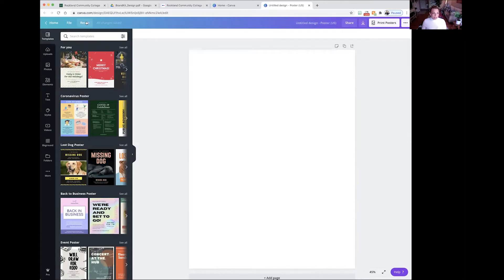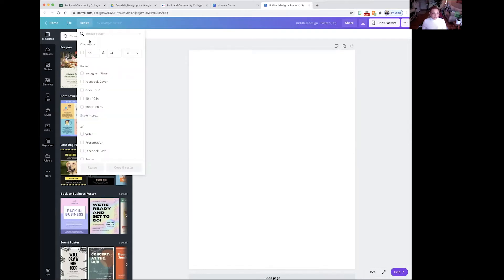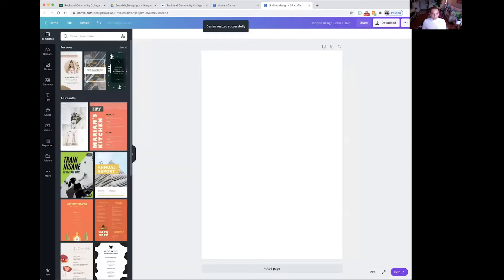You're going to go to Resize in the upper left-hand corner and just type in the new sizes — this is in inches. You can change the unit if you need to, but we're using inches. Then you're just going to hit Resize. Now your file has been resized.